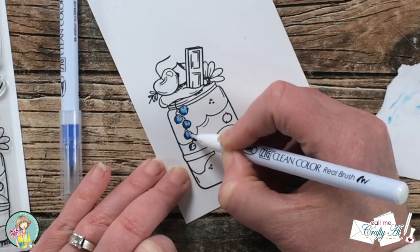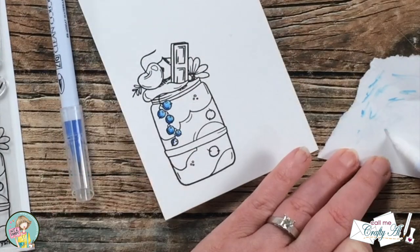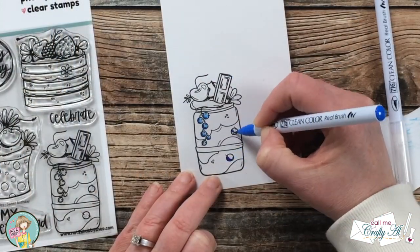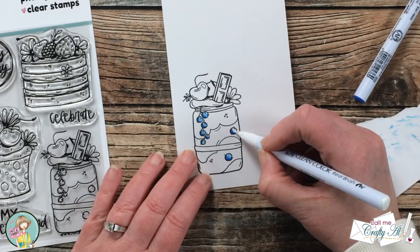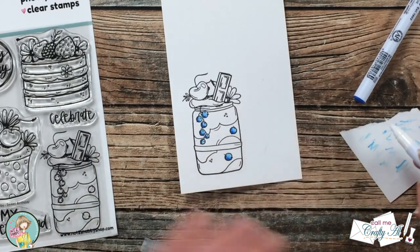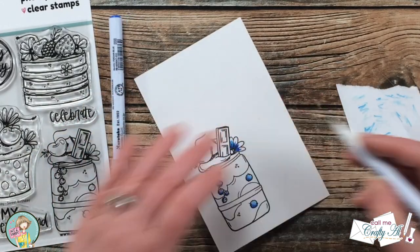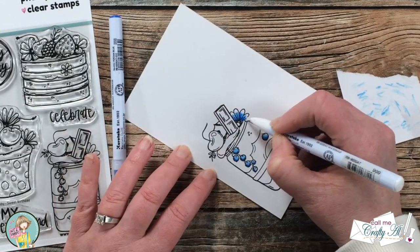I do want to give you a heads up that I only show you today how I made one card like this, but at the end of the video I will have a total of three to share with you using this same coloring idea, so I hope you'll stick around to see those. After that little sprig of blueberries was colored, I colored in the blueberries in the actual milkshake and then went ahead and colored the flower in the upper part of it with that same blue.